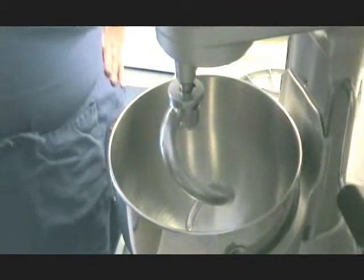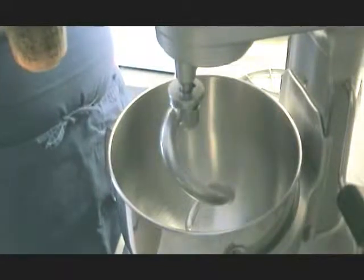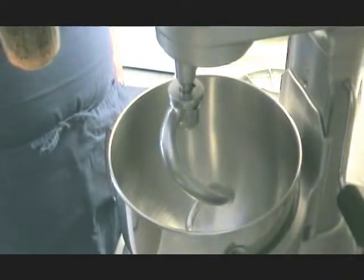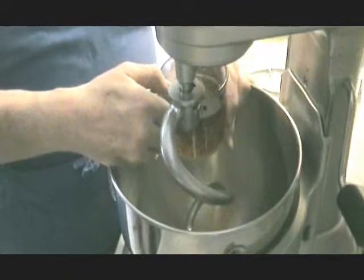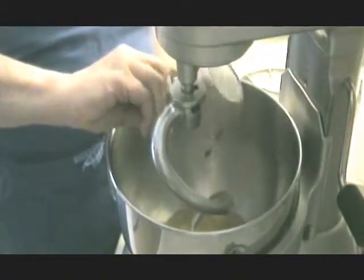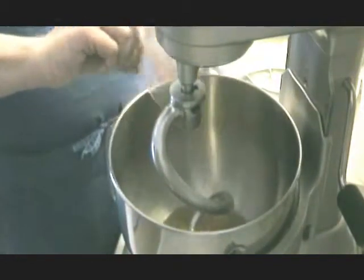We're starting out with a cup of beer, and you can use pretty much any kind of beer that you want. We're using an India Pale Ale because that's what we like. You can use anything you want. You want this close to room temperature or even slightly warmer. If you're taking the beer fresh out of the fridge, what I do is throw it in the microwave for a minute — that gets it warm enough.